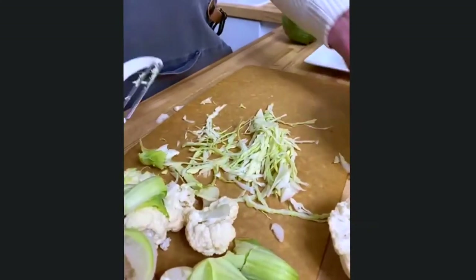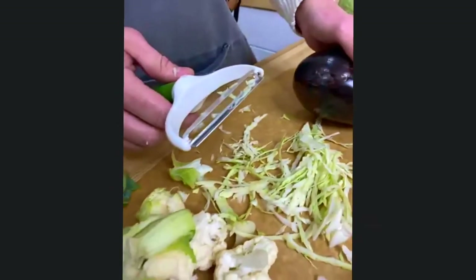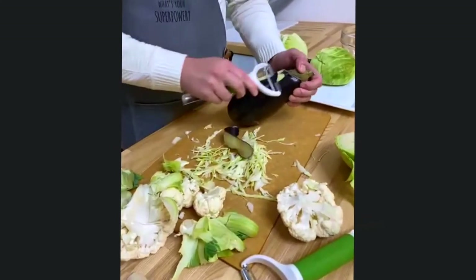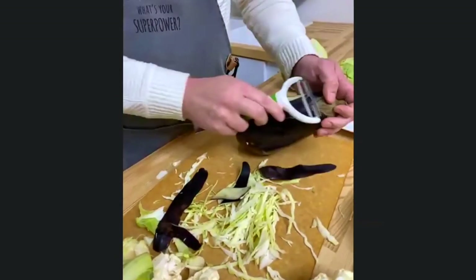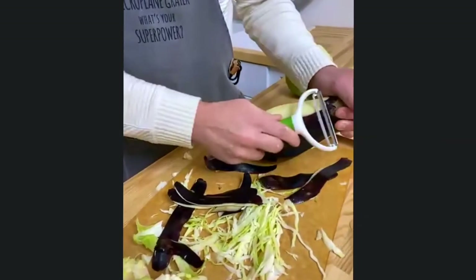What's also really neat is that the large format blade works really great on large produce like eggplant, so we can quickly and effortlessly pull those skins away.